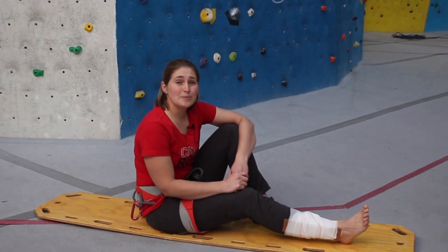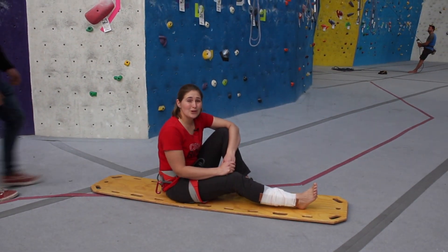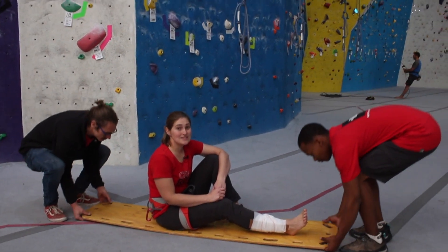A few things before we go. Some of the hilariously overdone scenes have happened to real people who thought they knew what they were doing — maybe not in our gym, but experienced climbers who have been hurt and even killed doing some of these things wrong.